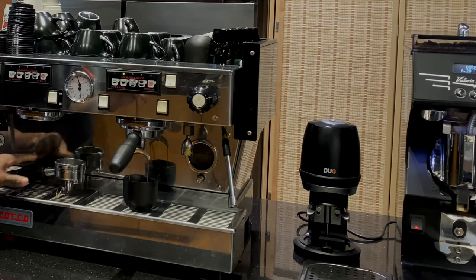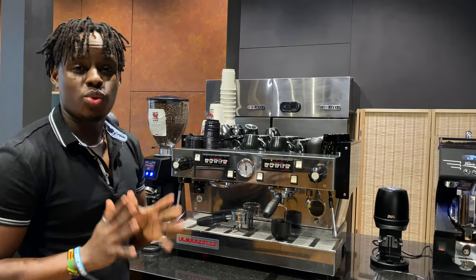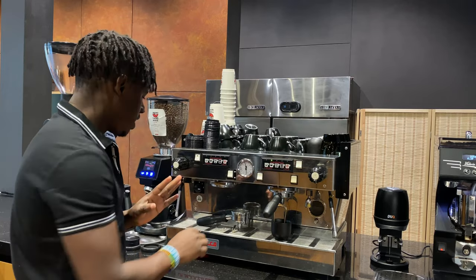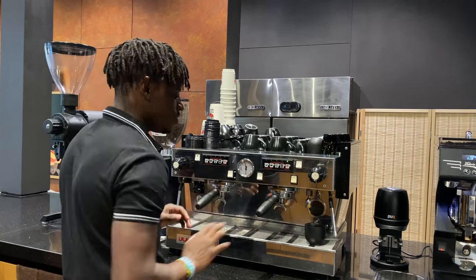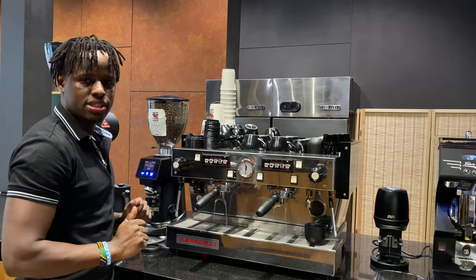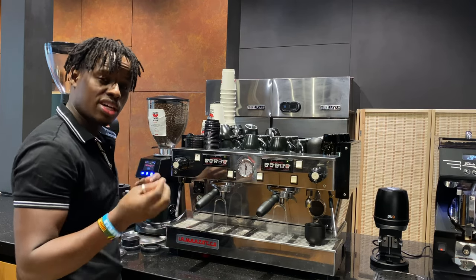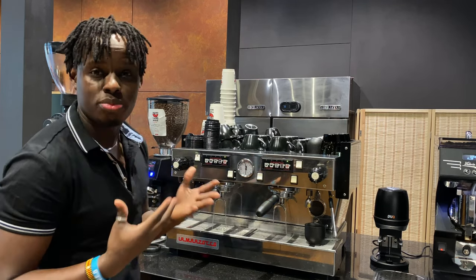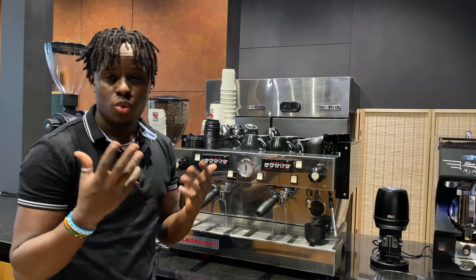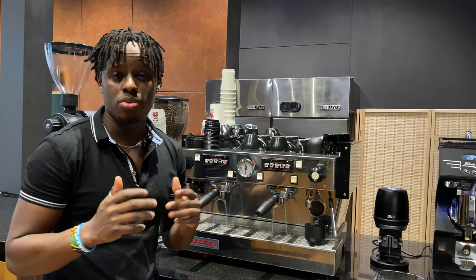If your portafilters were not soaked overnight, simply fix them into the group head and let water run through for about 10 seconds — that's all it takes for the portafilters to reach the right temperature. This ensures consistency when brewing. If you brew espresso with a cold portafilter, you'll lose temperature and won't get the perfect taste in your espresso.